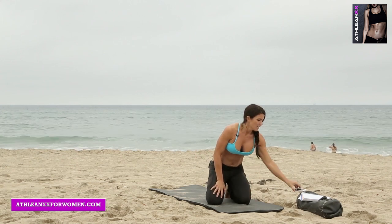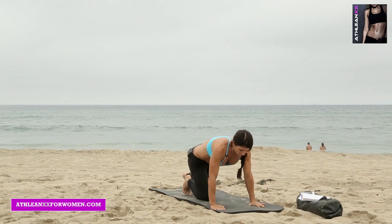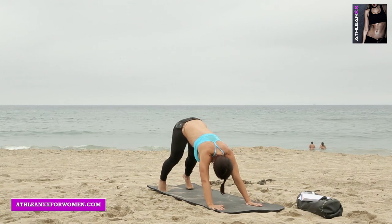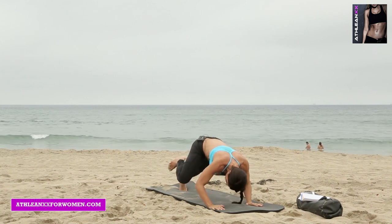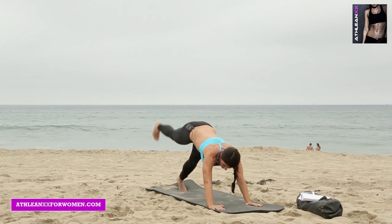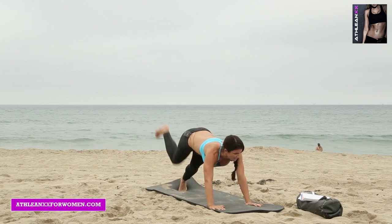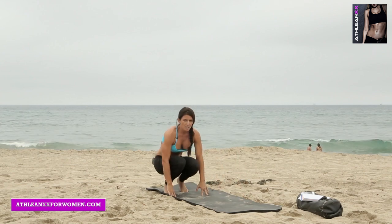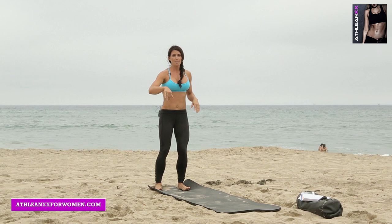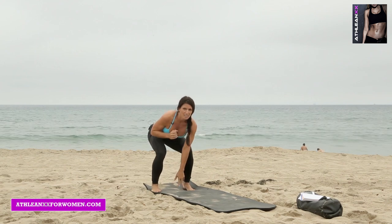Moving on to part two: scorpion pushups. Same format as the first part — I'm going to go through one round with you, and you guys are going to do eight minutes. Exercise one is scorpion pushups: get into a pike position, tuck your knee to your elbow, go down into a pushup, then extend that leg up and switch. Exercise two is a jump forward with two hops back — every time you jump, touch down. You can hop back without touching, but touch down before you jump.